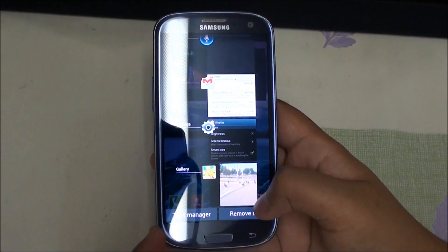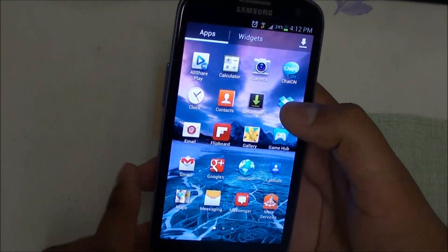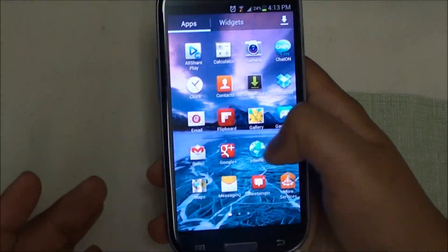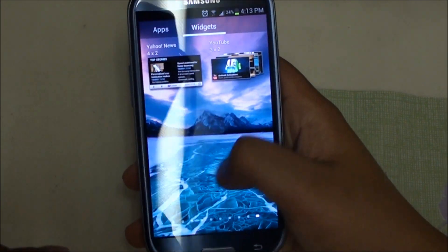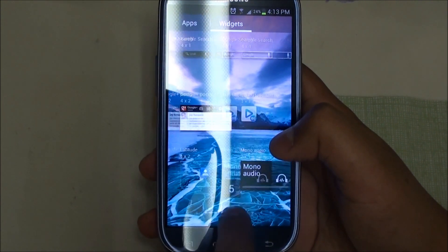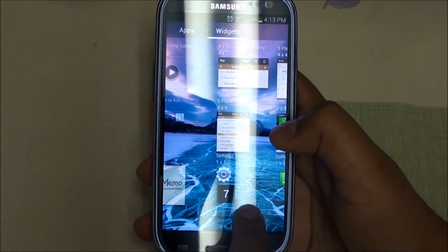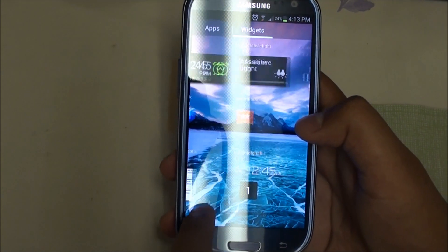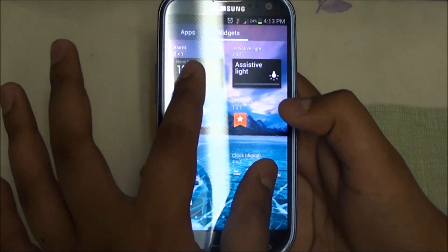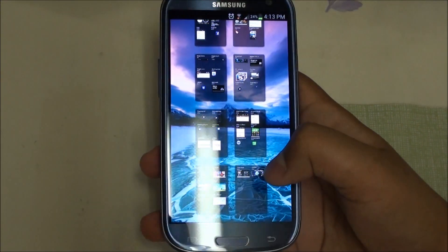You hold the home button to get the task manager, and there's a 'remove all' option which is a decent addition. One thing I really like about TouchWiz is how you can swipe through your apps, and it loops. You tap on widgets to swipe through them, and if you have many widgets you can do a fast scroll along the bottom bar to scroll through all pages quickly. You can also pinch to zoom out and view all your widgets as a complete overview.